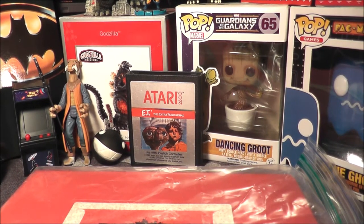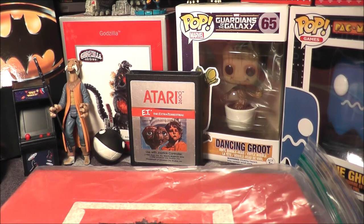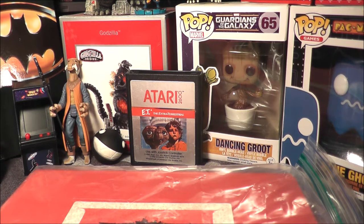Hey everybody, today I got a package in the mail from my friend Willie over at ArcadeUSA right here on YouTube. If you like my channel, you'll like Willie and ArcadeUSA, check it out.